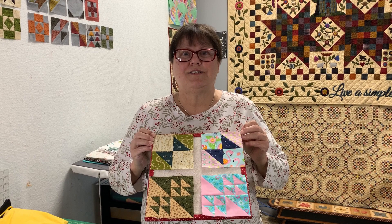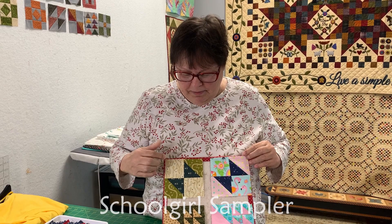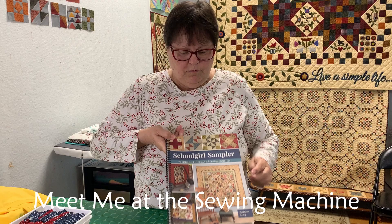Good morning everybody. You know what time it is - it's Monday, so it's School Girl Sampler time. Here are my blocks, here are Cappy's blocks, and here's the book. We're on page 61, blocks 43 and 44. Block 43 is called Homeward Bound and block 44 is Flocks of Geese.